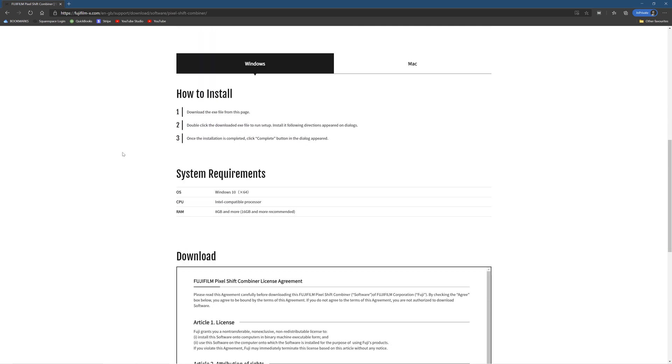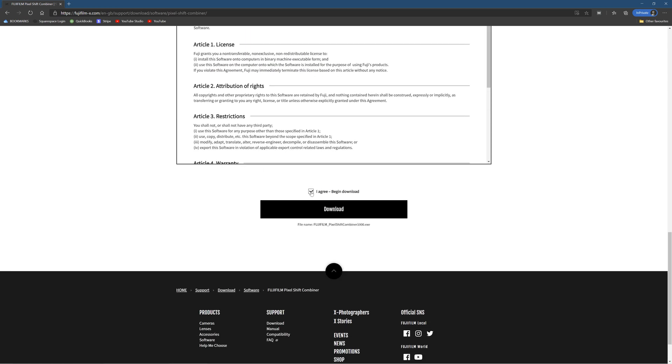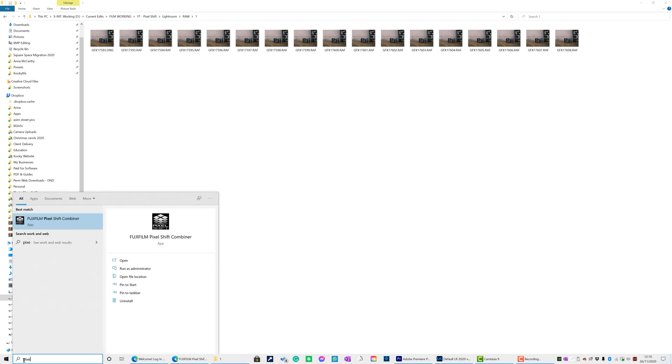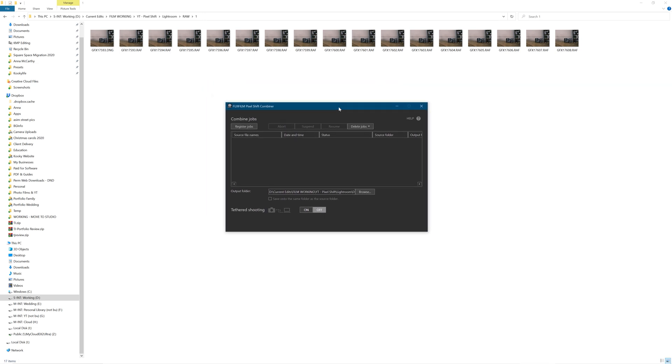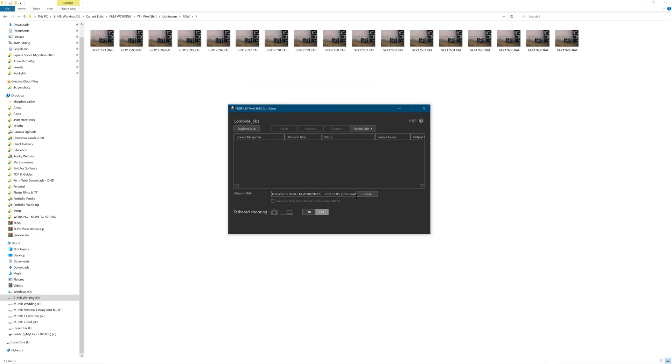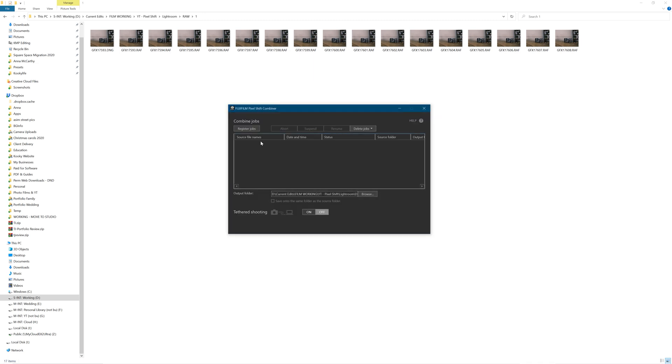You can see Windows and Mac versions — 8 to 16 gig of RAM needed. Just download it and install it; very, very straightforward. So this is the software — Pixel Shift Combiner. Pretty straightforward. You just browse to the folder you want your DNGs to go to, and they will be DNGs, so select that.